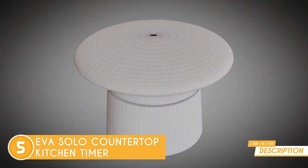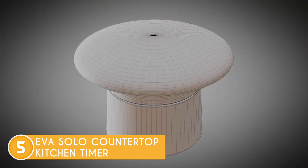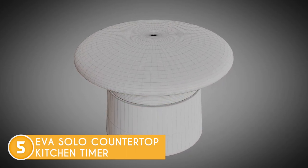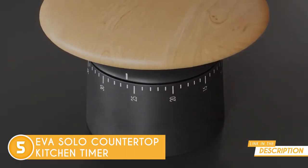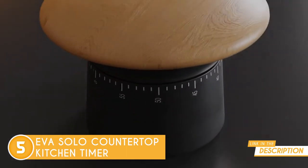The numbers are smaller than most digital timers, yet similar to other mechanical models, and the operation is easy by simply turning the top knob to the 60-minute mark and back to the desired time. Design-wise, this is a black, wood-colored kitchen timer made from plastic and wood that has a diameter of 9 cm and a height of 6.5 cm.